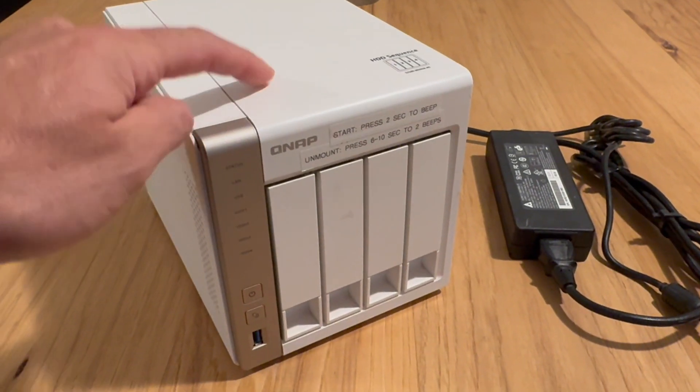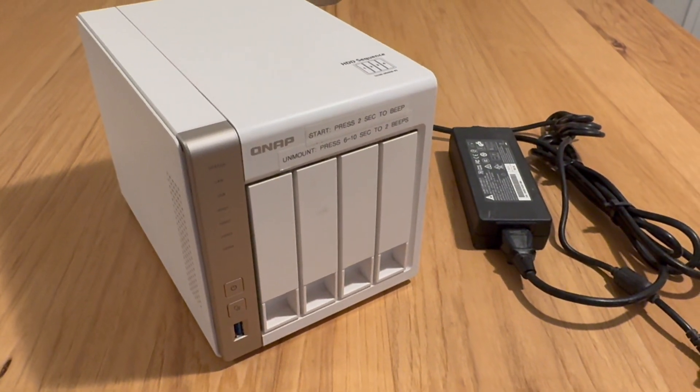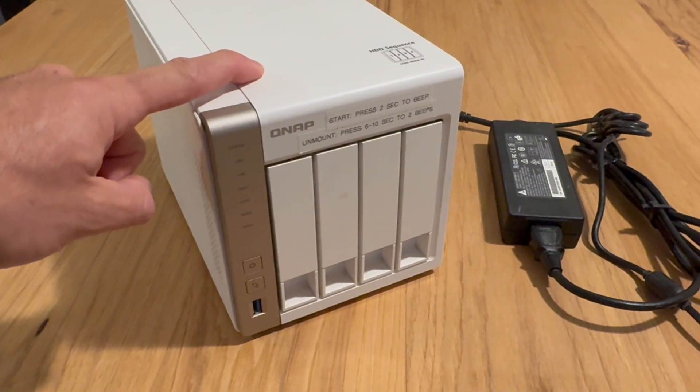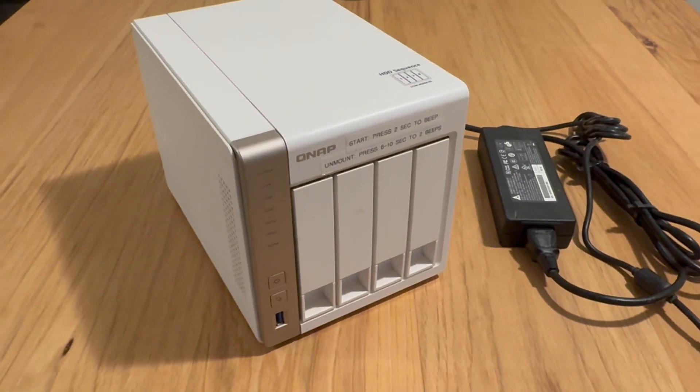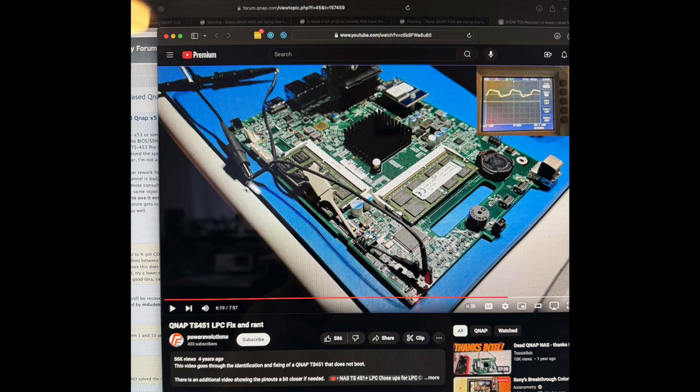I got inside, found a different cause for the same symptoms, and I thought I'd make a video to show anyone having boot-up problems on this — maybe try this in addition to that clock pin fix. I read through several helpful Reddit posts and ultimately followed this excellent video by YouTube user Power Evolutions.